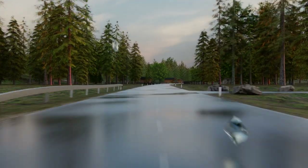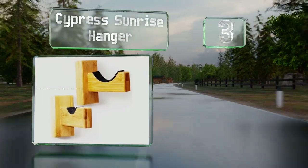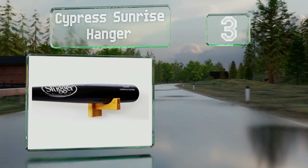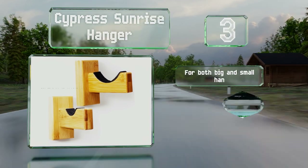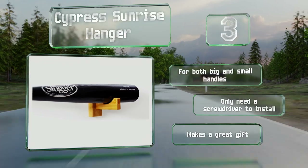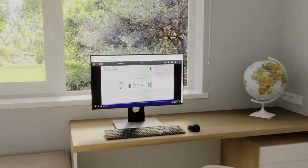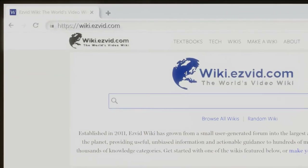Nearing the top of our list at number three, the Cypress Sunrise Hanger is made from durable bamboo giving it a beautiful wood grain appearance, and is lined with felt to protect your bat and keep it secure. The included screws are hidden from sight once it's installed. It's good for both big and small handles, you only need a screwdriver to install it, and it makes a great gift.